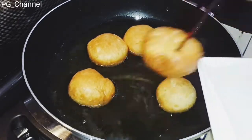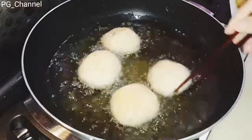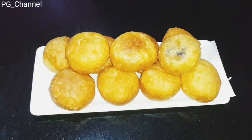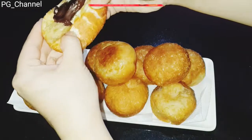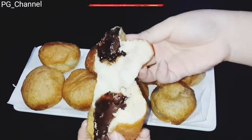Setelah warna keemasan, kita angkat dan tiriskan. Teman-teman bisa lihat, ini saat digoreng langsung mengembang dan ringan banget — artinya tidak bantet. Hasilnya sangat lembut dan empuk, kalian bisa coba.